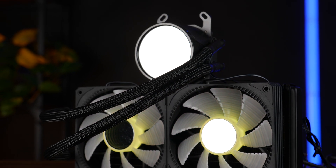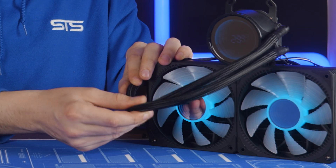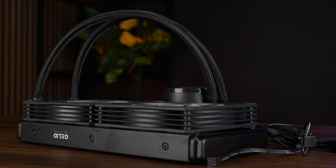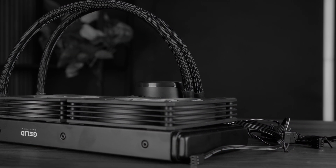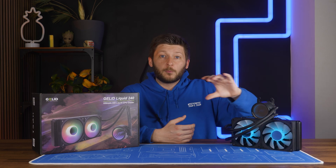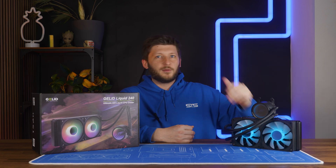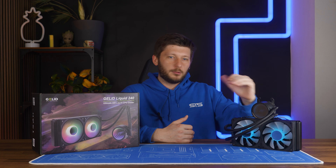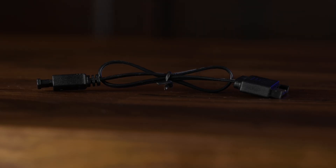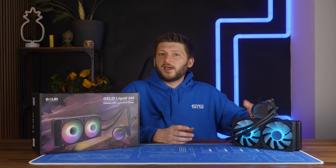Let's start with the good. The tubes are longer, but they are still quite short at 40 centimeters, and they still feel incredibly cheap — I hate that material. The performance has gotten quite a lot better, landing pretty close to the relatively good 240 AIOs we have, except for the Liquid Freezer 240, which is just generally a monster and always unfair to compare against. One very positive thing I forgot to mention in the last video is that the water temperature display is completely software-less. You connect it and it works — no need to install NZXT CAM or Corsair iCUE or any of that crap software. It just works. You still need some sort of software if you want to control the ARGB, but Gelid also includes a little controller so you can run the whole thing without any software at all.